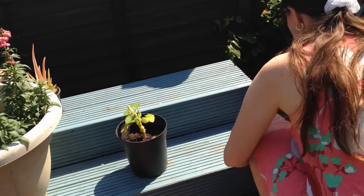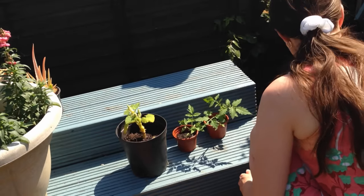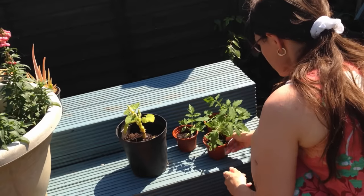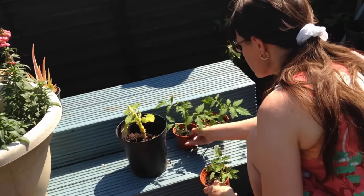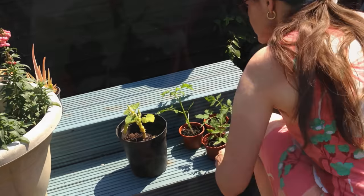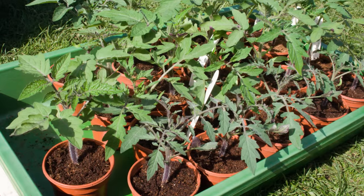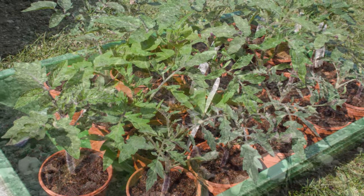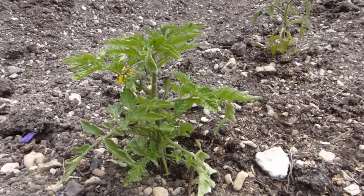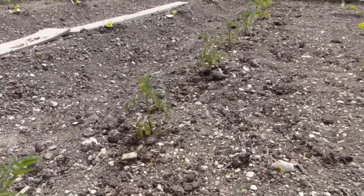Outdoor tomatoes need acclimatizing before planting by leaving them outside for progressively longer over one or two weeks. Start by popping plants outside on a warm day for just a few hours and build up from there. Be very careful to avoid windy spots and bring plants back under cover on chilly nights. Finally, plant them about 18 inches apart once the risk of frost has passed.